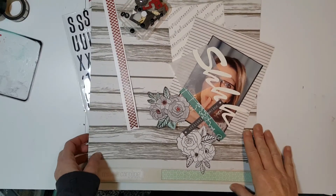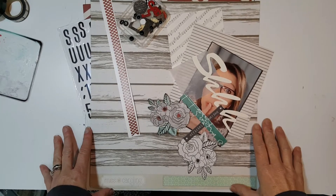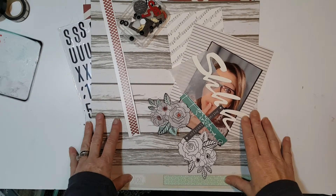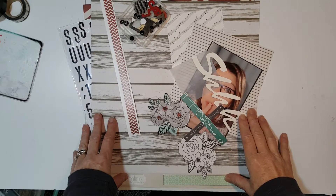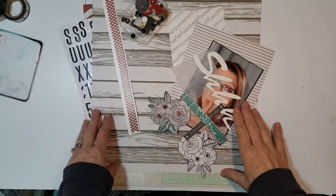Hi ladies, this is Dolly and I am doing my first process video. I am going to do Day 17 for Christie's Beautiful Life 30 Days of Sketches.